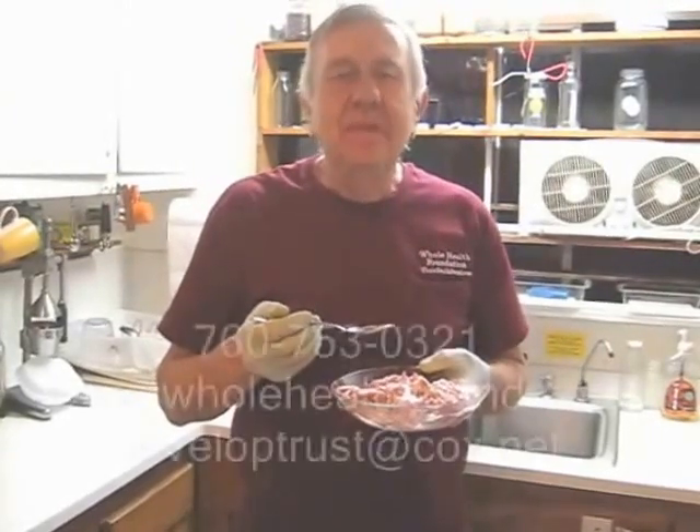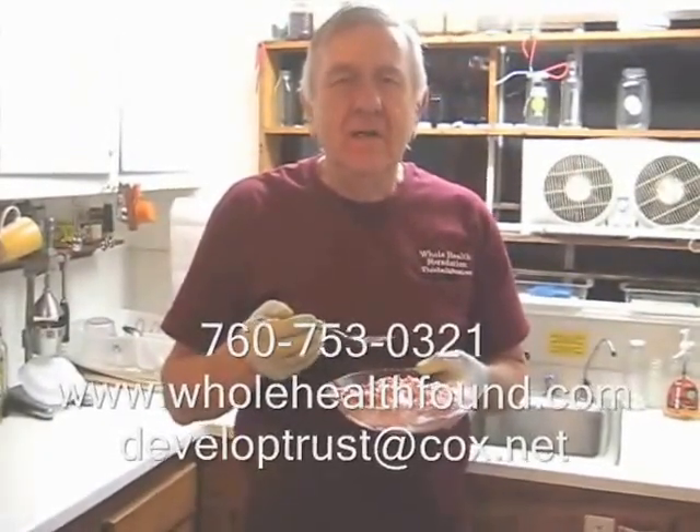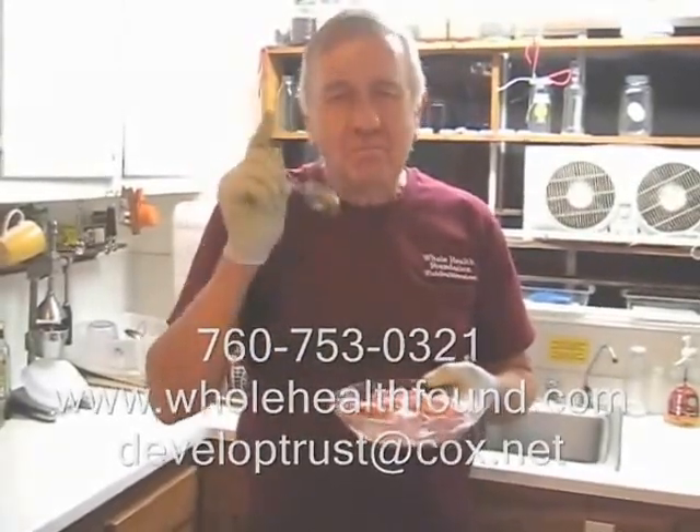I hope you enjoyed this video and if you do please tell a friend. If you'd like to contact me, my phone number is 760-753-0321, my email address is developtrust@cox.net, and my webpage is wholehealthfound.com. Here's to your health — pomegranate and banana ice cream! See you in the next video.